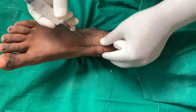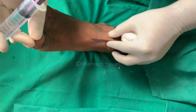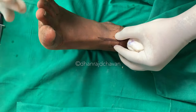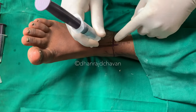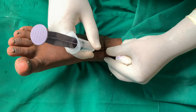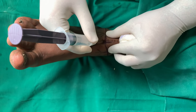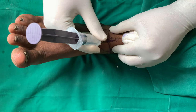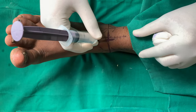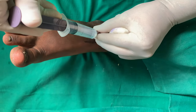For the deep peroneal nerve, we go just lateral to the tendon we have marked. We feel for the tendon, ask the patient to extend her toe, and then go in perpendicular — medial to the tendon — straight until we hit the tibia. Once we have hit the tibia, we come back a few millimeters, aspirate, and inject about 5 ml.